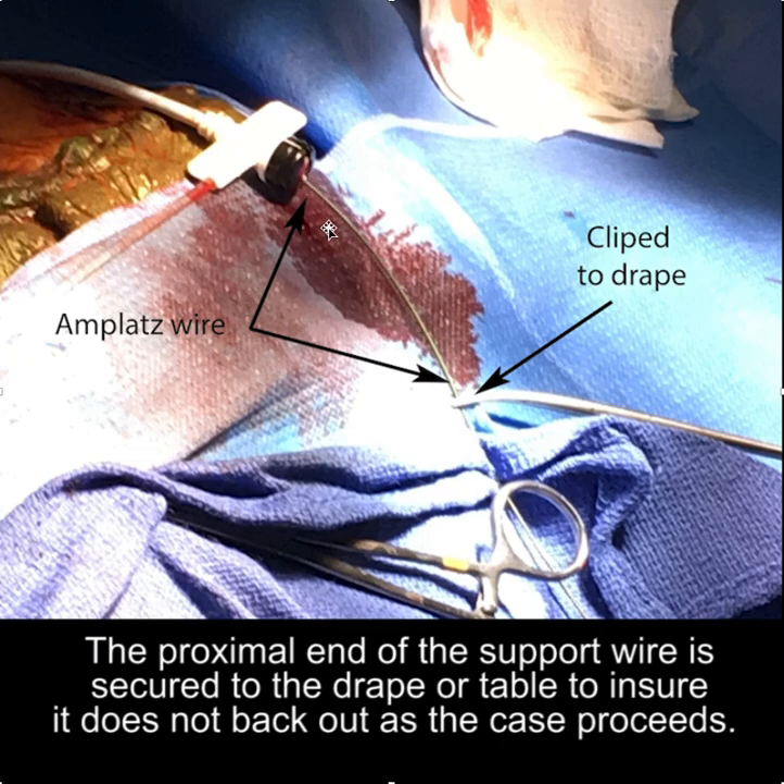Now that you have managed to get the AMPLAT wire in, you don't want it sliding out while you're working. You can either clip the AMPLAT wire to the drape, as illustrated here, or clip it to the table when you have a table at the same height placed perpendicular — either approach stabilizes the wire.